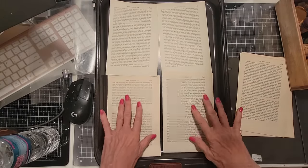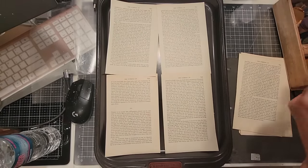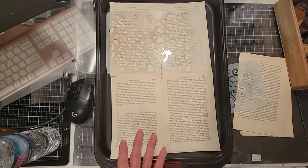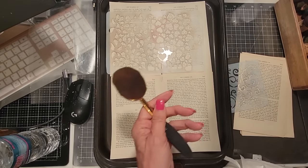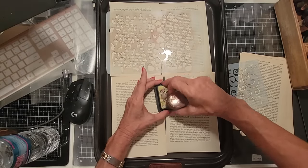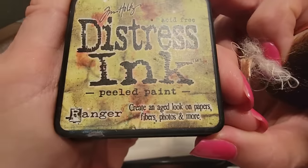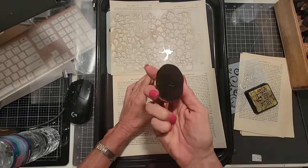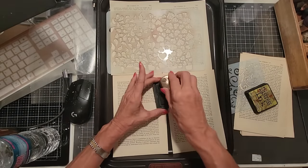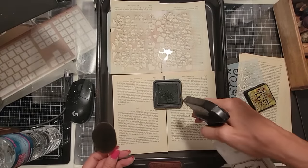So step one is stenciling. I'm going to grab some stencils and a paddle brush — these paddle brushes make it really easy to stencil. This is Peeled Paint color, Distress Ink, and a paddle brush. You can spritz this with a little water to kind of wake it up — that's not a bad idea. I just use plain water; I don't add anything to it. It seems to work fine.